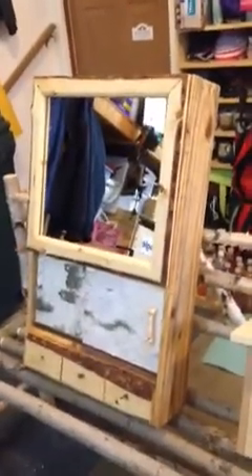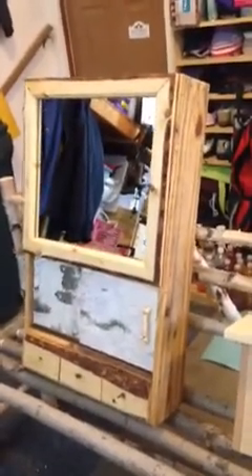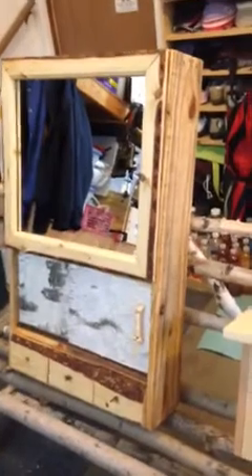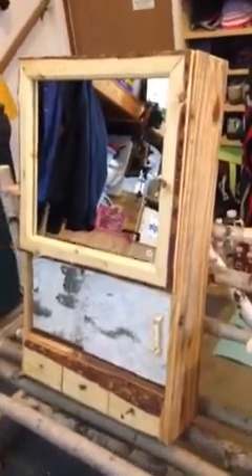The second project was a little bit more involved. This is a medicine cabinet for my cabin, made out of a recycled pallet. We get parts shipped and this is a pallet that a thing of, I think, washer fluid came on. I like this one because it has a lot of bark still on it, so I cut it down and used it to make a medicine cabinet.